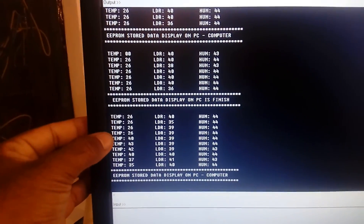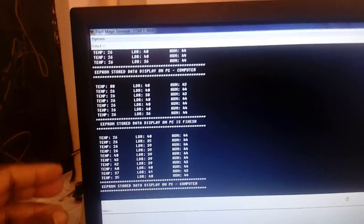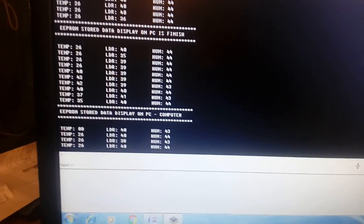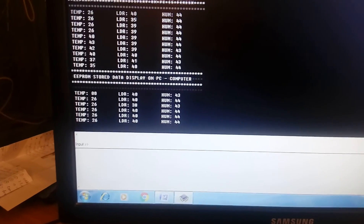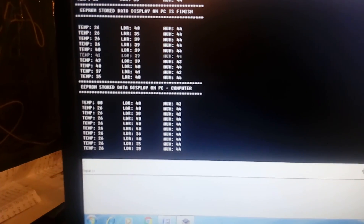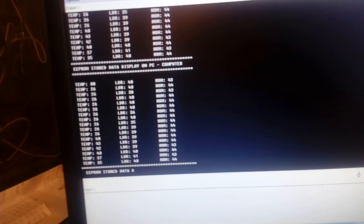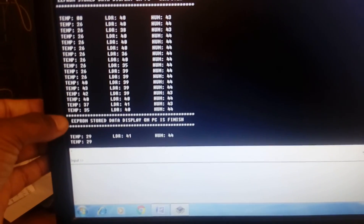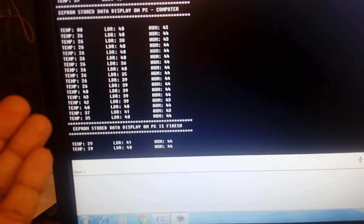Now I am pressing the switch again after the first 7 locations; a total of 16 stored values are displayed — the previous 7 plus the 9 new ones, making 16 total. It's a good project. The already-stored data along with new data is displayed from starting to ending address. After the ending address is complete, it cycles back. These 16 stored values are shown on the computer.